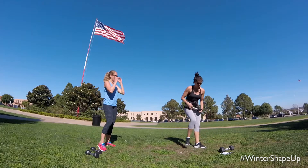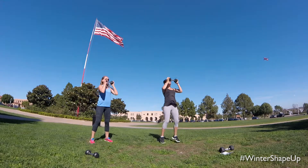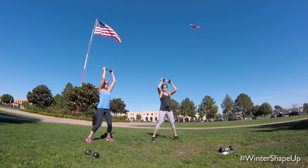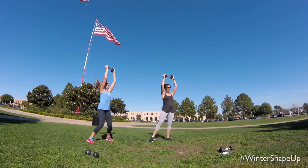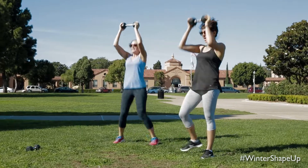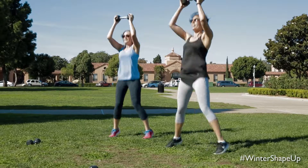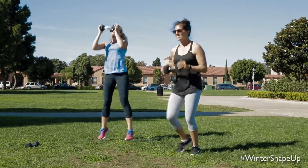Let's ditch those weights. We actually grab one weight and come into a little jack press right here. Modification: you are right here tapping your leg side to side. So the modification is you just break up that jumping jack and tap side to side. Or you can ditch the weight or grab a heavier weight for more intensity.